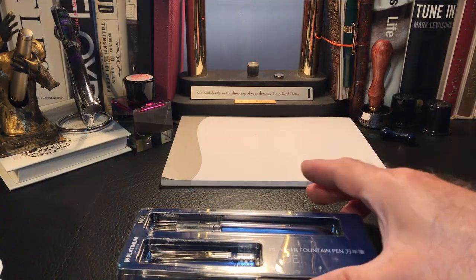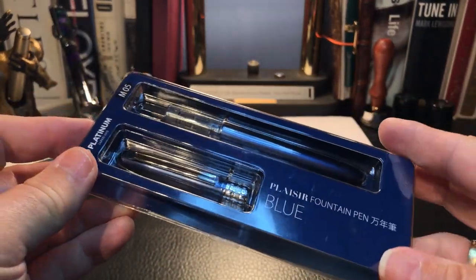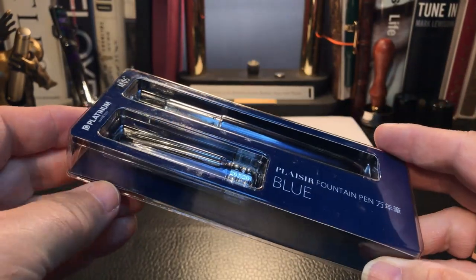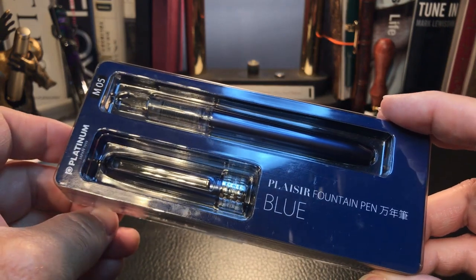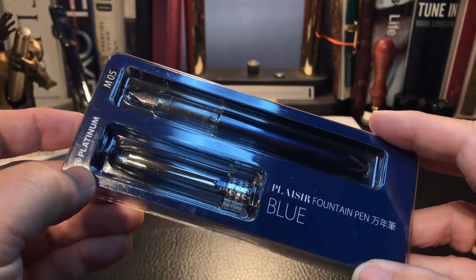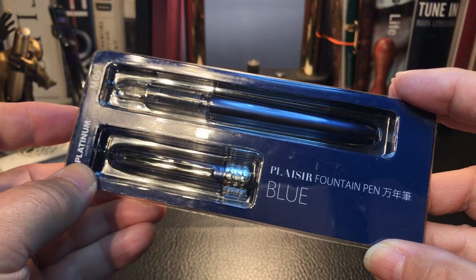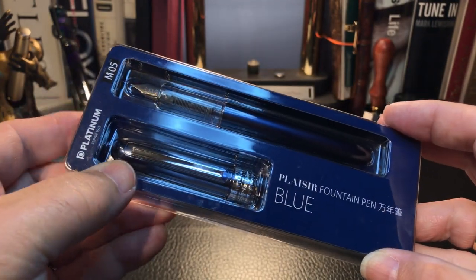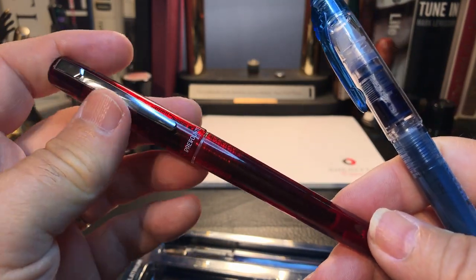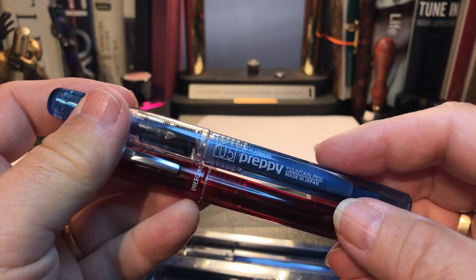Okay, here we are with the Platinum Plaisir, and I'm going to unbox this pen for you. We'll take a brief look at it and then I'll be back with the parts and features, a writing sample, some sizes and measurements, and then I'll discuss what I like and what I don't like. It took some willpower to keep this in the box for the last week while I was working with the Prefonte and comparing it with the Platinum Preppy — you can see that review right here.